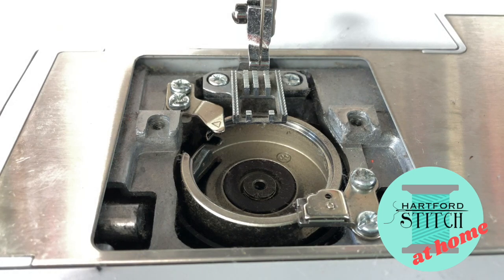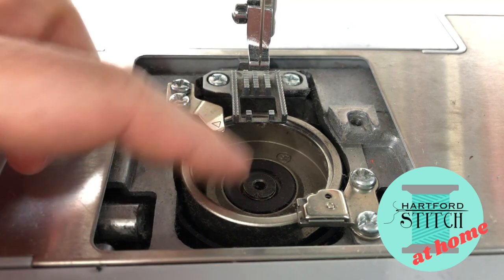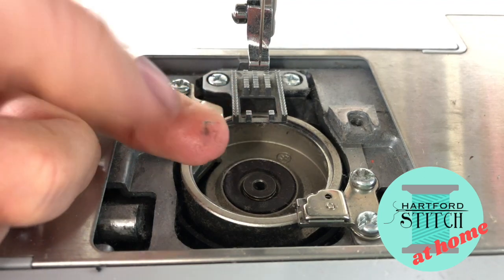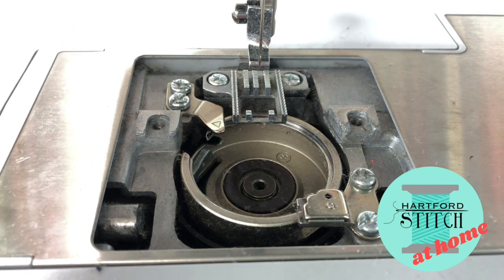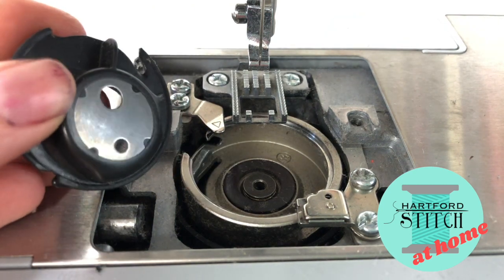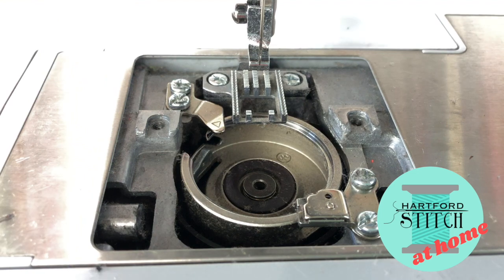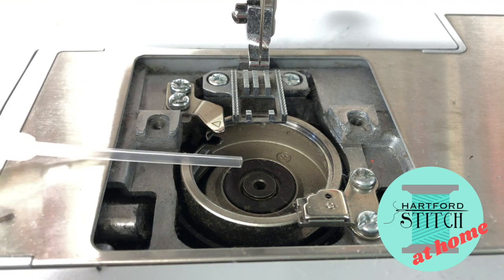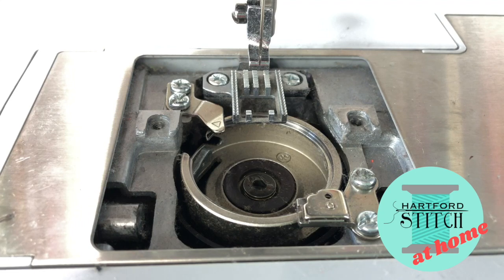Now it comes to the oil. You oil wherever metal touches metal. When it comes to the bobbin area, we're looking at this little disc right here — you can check it with your finger and see. I actually pulled up some lint and there's a little bit of oil on my finger, but I think it could use a little bit more. The bobbin of your bobbin case also has this metal disc, and the two are going to rub against each other. Use sewing machine oil and apply just a tiny, tiny, tiny little bit — just enough to lubricate it. Too much can really harm your sewing machine.